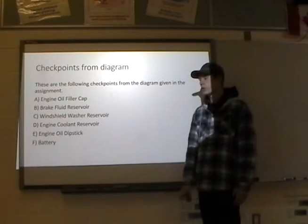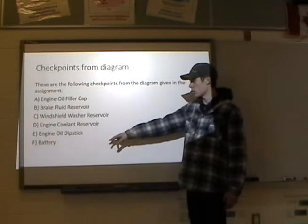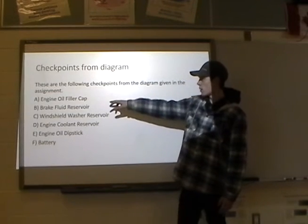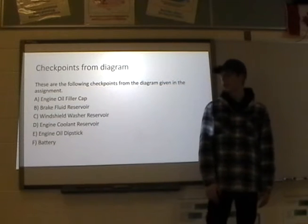From the diagram given in the assignment, these are all the different points. A was the engine oil filler cap, and B was the brake fluid reservoir.